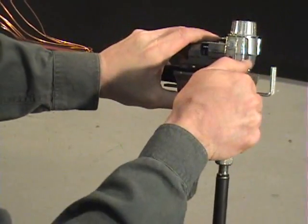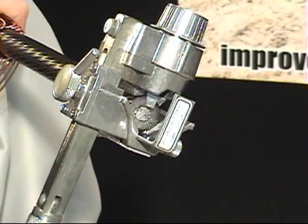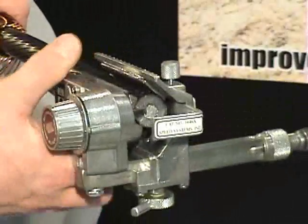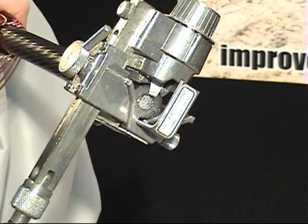Clamp the tool firmly on the end of the cable. Set the blade depth so the blade misses the conductor by approximately one sixteenth of an inch. Rotate the tool backwards around the cable before cutting the insulation to ensure that the blade will not hit the conductor at any point. Adjust the blade depth if necessary and recheck.